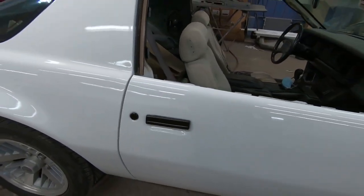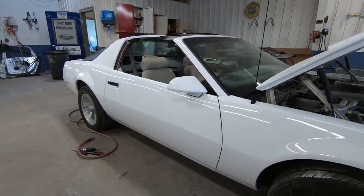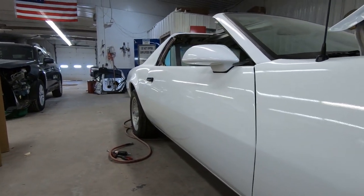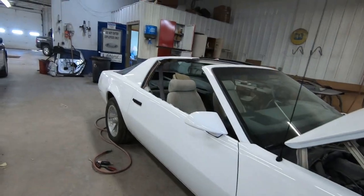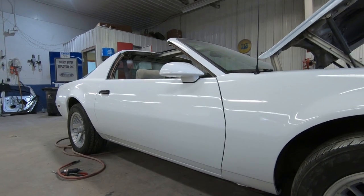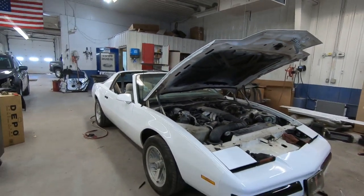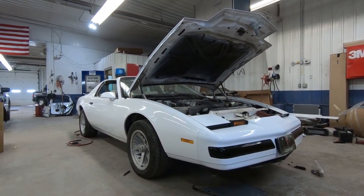There's the second click — alright! Got the mirror on. Looking pretty good. Yeah, that looks good. Let's get a full view. Yeah, there we go — that looks good.